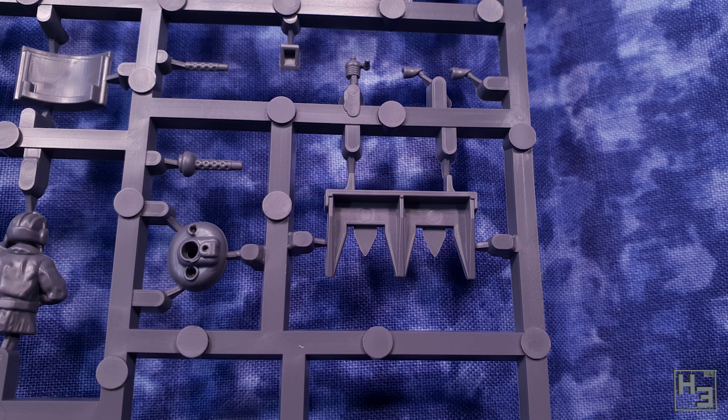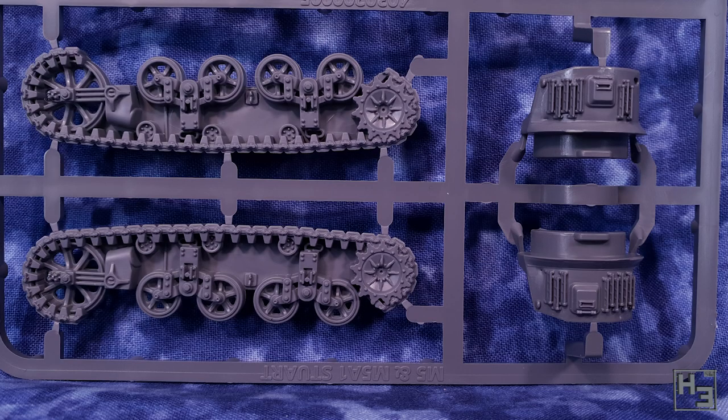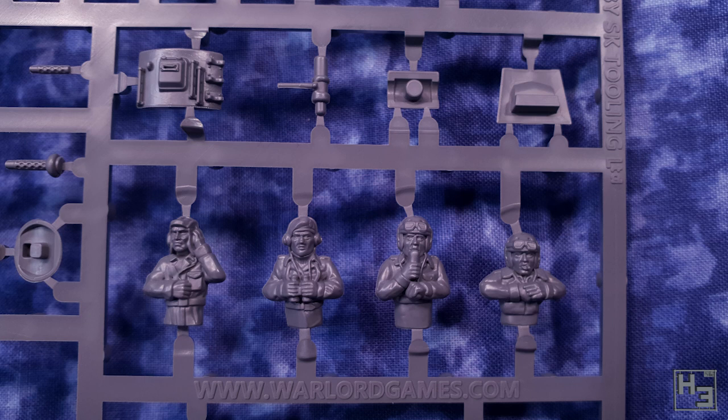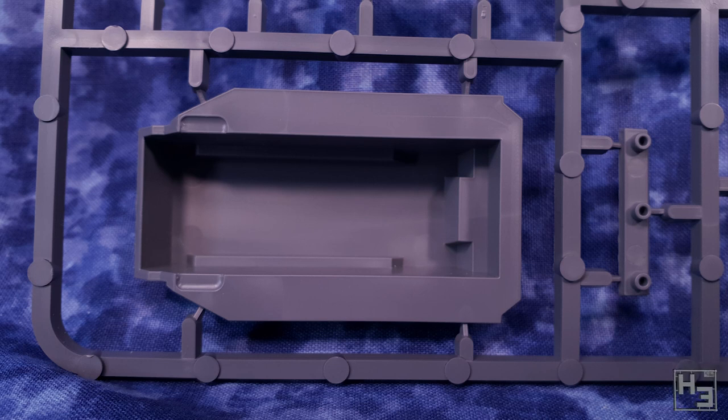One of the first things I noticed is that the tracks are almost a single piece — this is often not the case in Warlord's kits, but I do appreciate it. They look quite good and later you'll see how easily they go together. There are also four crew figures, which look pretty good. Two of them do have some slight sink marks on their backs, but that should be easy to fix and might not even be visible depending on placement.